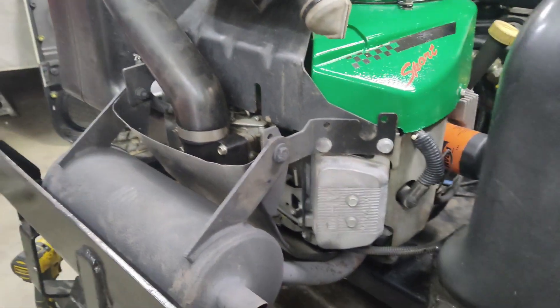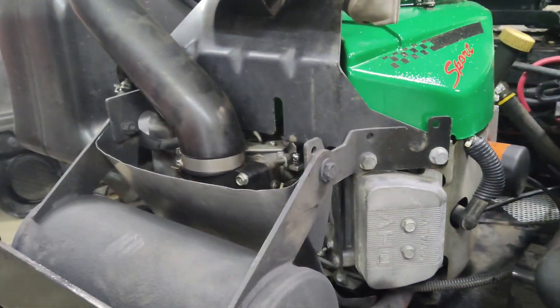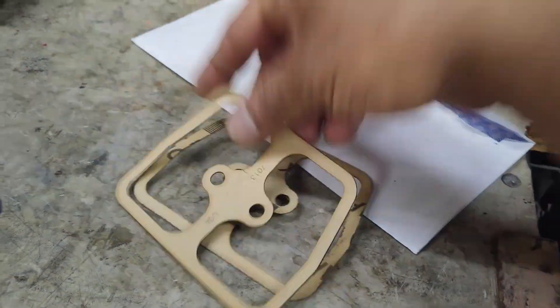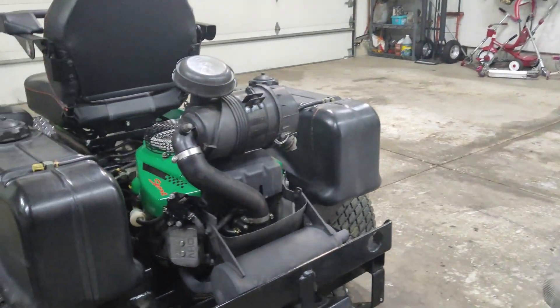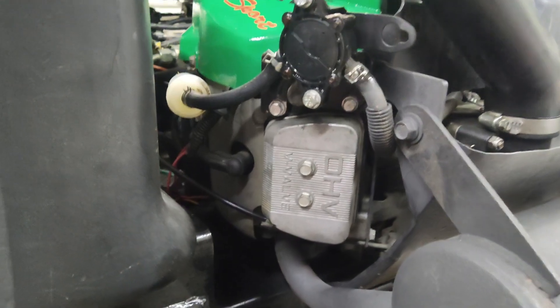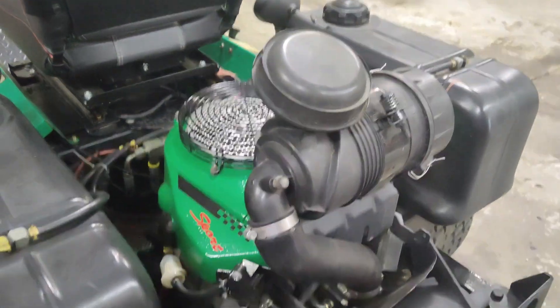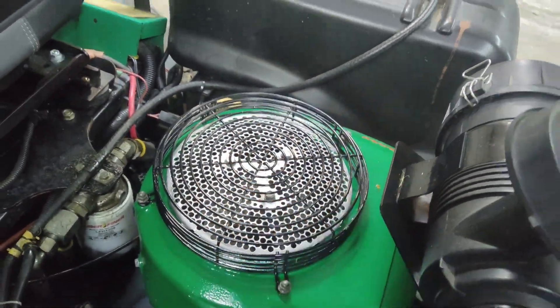Before you remove the valve covers, you want to make sure you have a set of valve cover gaskets on hand. I have a set here — they're fairly cheap. Sometimes you can reuse them, but in most cases once you remove the valve cover they tend to tear, so it's a good idea to have them beforehand.